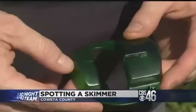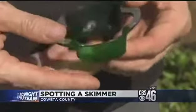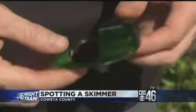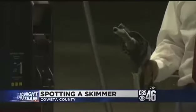He says affixing the skimmer too tightly would take extra time, and the thief generally wants to put it on and be gone in a matter of seconds. If he spends 25 minutes at the ATM installing it, the police are going to get called. And it's not just the ATM where this is happening — the gas station is another big place to worry about.